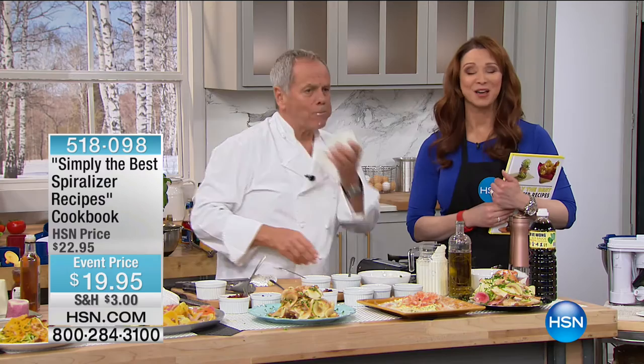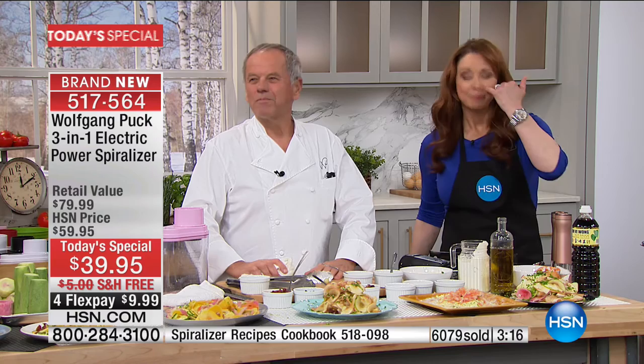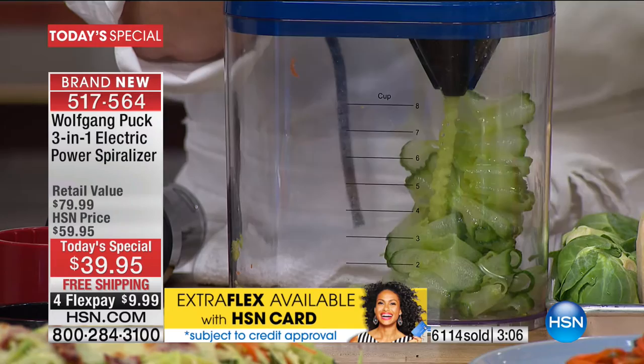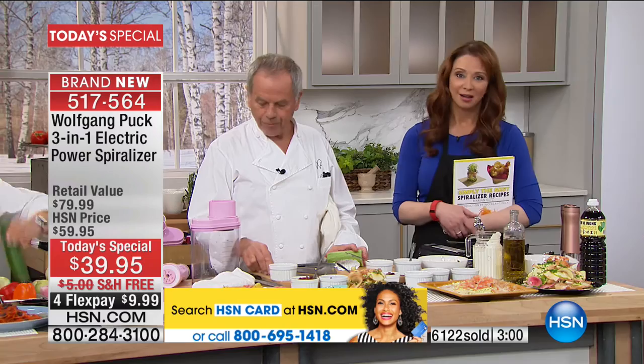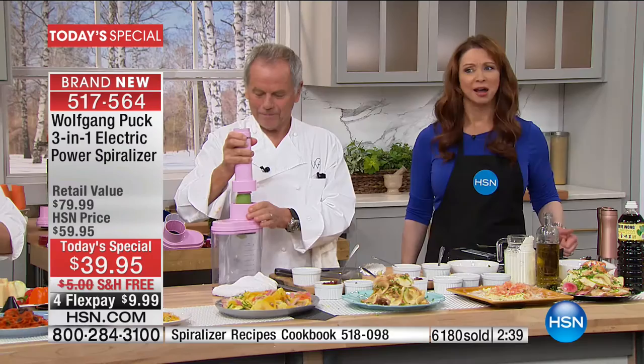Patricia in Florida got her Today's Special. Welcome, Patricia. We are having a feast — you should be here. Patricia, what made you decide to get our Today's Special tonight? Because I like vegetables and I've been using a mandolin. One eats with their eyes first — you are so right. This is so beautiful. I do have a question for you, Wolfgang: do you have any plans on coming out with an airless oil fryer? You know what I'm working on? Yes, yes — I can hardly wait for it to come out. It's in the works.